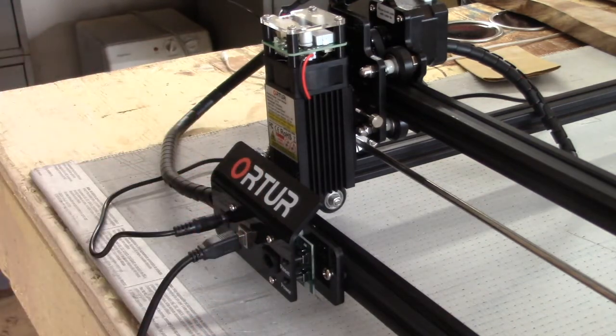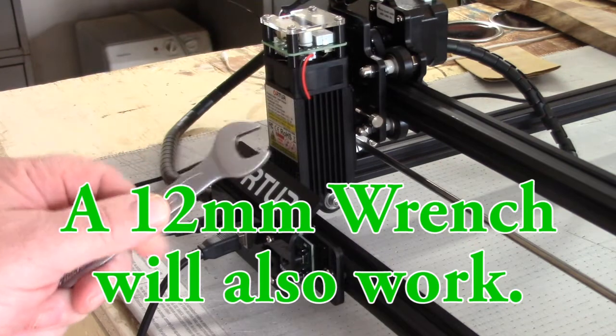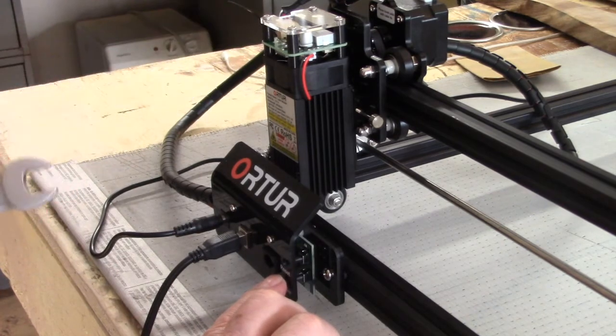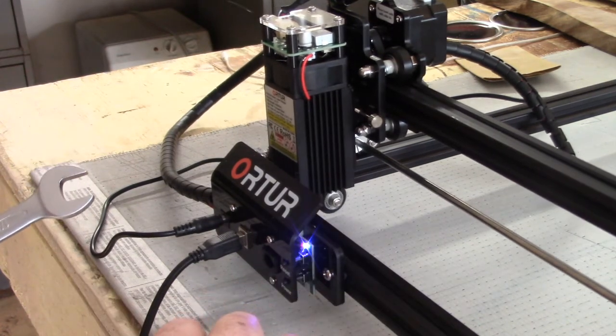What the problem is, and what you're going to need to do to fix this, is go get a half-inch wrench and hold that in your left hand. And then at the same time, take your right hand and push and hold that power button for about four seconds. And there it is — it turns on.